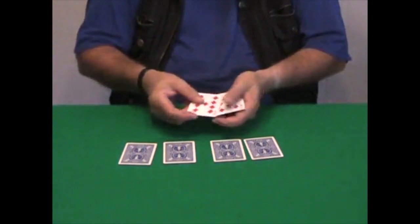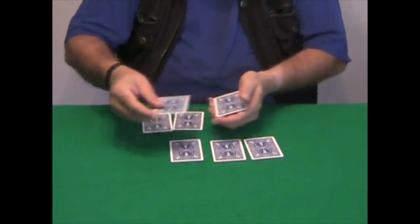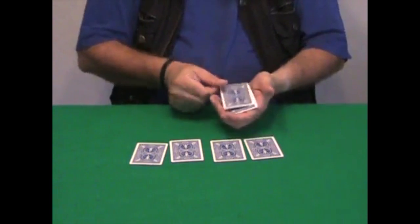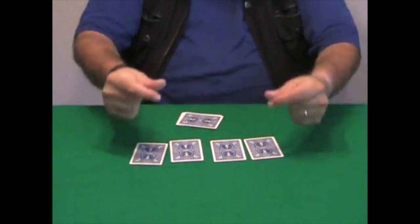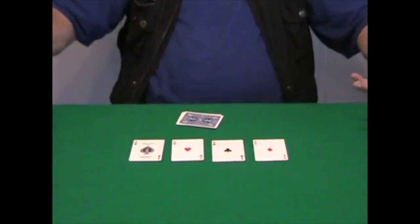I'm going to do this last time with two cards at the same time — the two black cards together, and I place the two red here. They switch places — look, they're all red cards. You may think they're all black here, but just a snap of my fingers — and now there are the four aces.